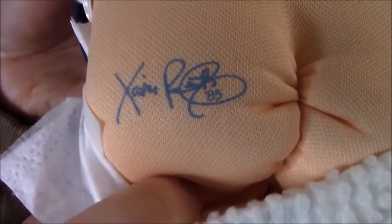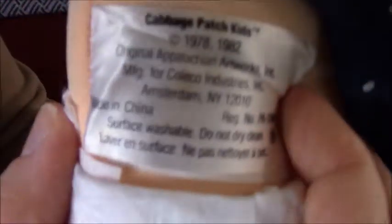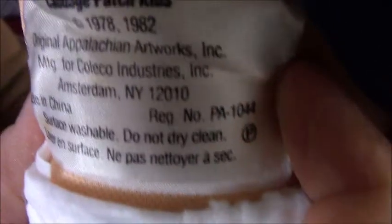It is a pretty similar signature. And then it is a factory — it is a P-factory kid.